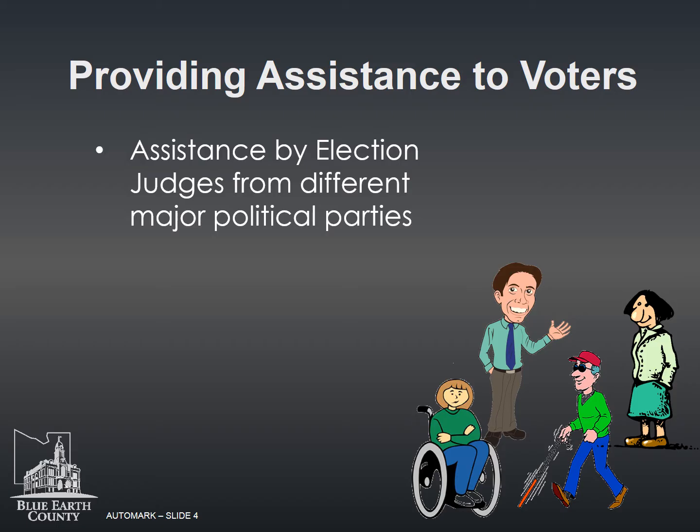When assisting, be sensitive to their specific needs. Avoid influencing how they vote; do not give advice or reveal how they voted. Direct all questions to the voter, not to others with them. Help only as much as requested.